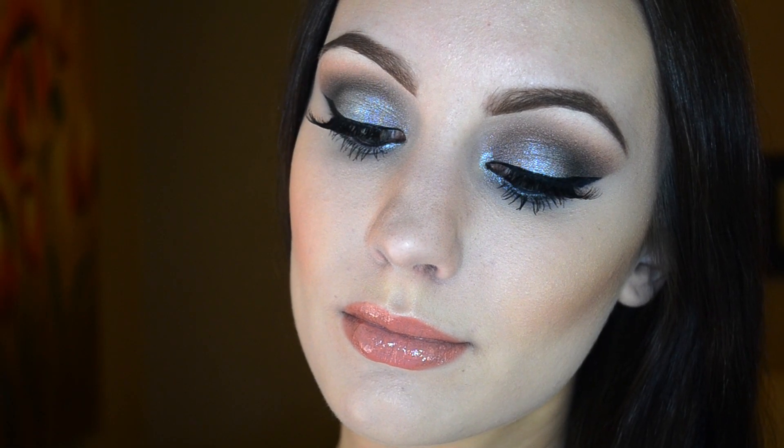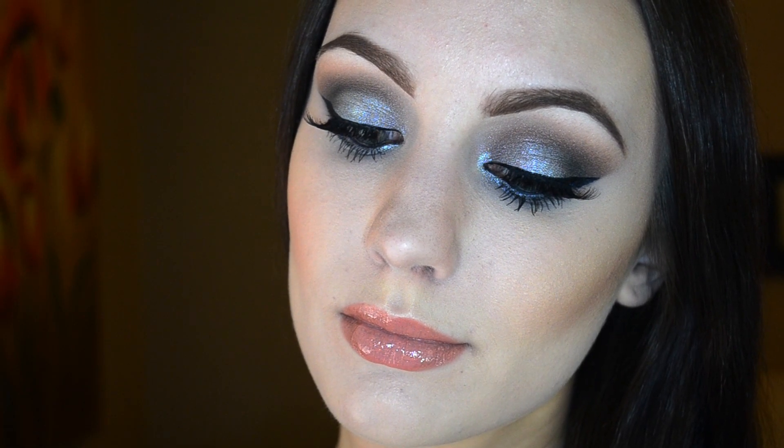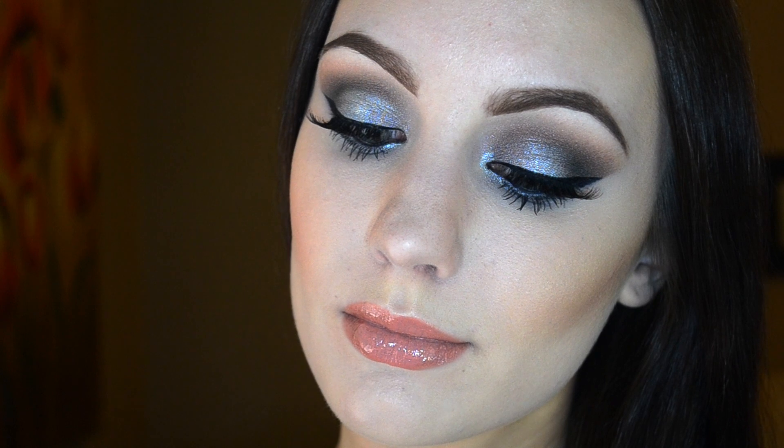Hello beauties! Today I have this light smoky eye for you guys. I think this would be perfect for a date night or just going out, so if you want to see how to get this look then just keep on watching.